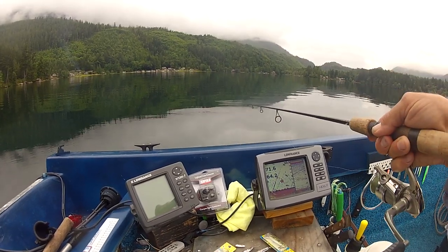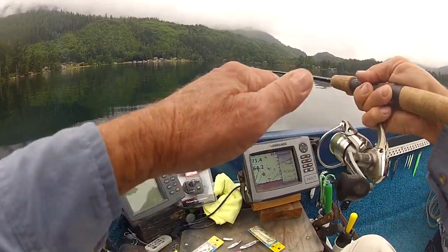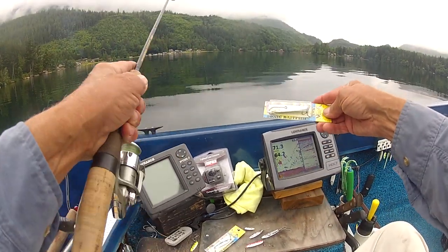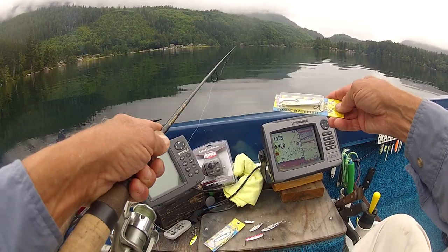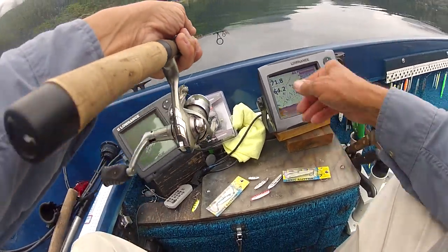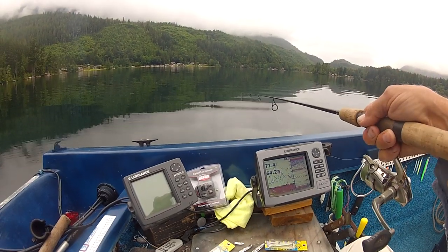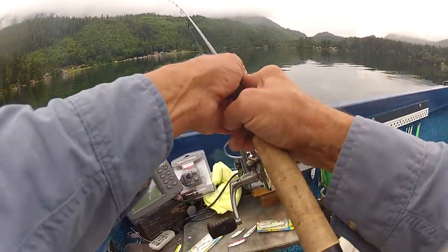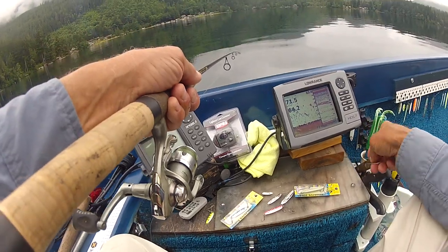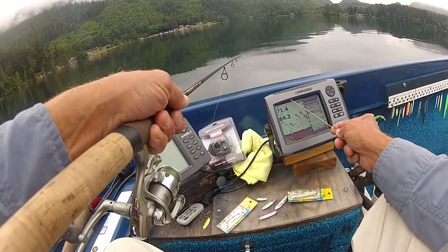First of all, you need to know your equipment. Your equipment includes your reel and what kind of metal jigs you'll be using. In this particular case I'm using a 1/3 ounce glow chartreuse sonic bait fish. The third thing you really need to know is your electronic fish locator.